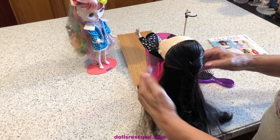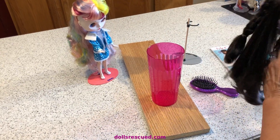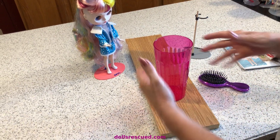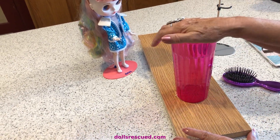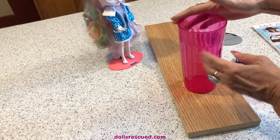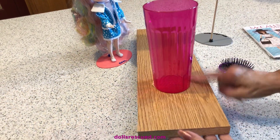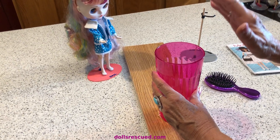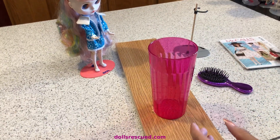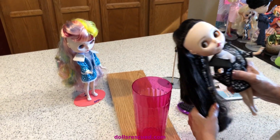I got my dolls dressed and was doing their hair, and I thought I'd show you this again. I am not a person who can put a doll between my knees or on my lap or on the table to do their hair. So I went and bought a 50-cent tall glass and a piece of shelving and glued it down. This is for counterweight and it works perfectly. I can put Barbie in here, or mostly Blythe dolls with their big heads — they're kind of hard for me to work on.